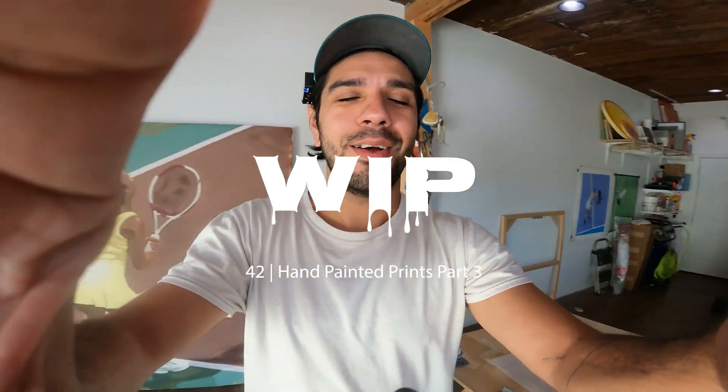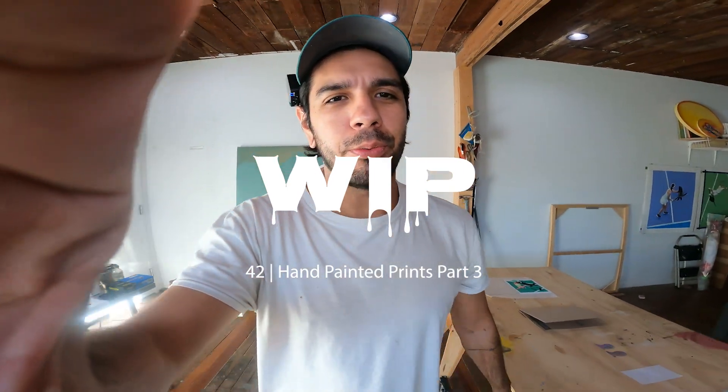What is going on, my dudes? Welcome to Work in Progress, the daily video series where I document my studio practice as a full-time gallery artist while showing you what it takes to get here and stay here along the way.